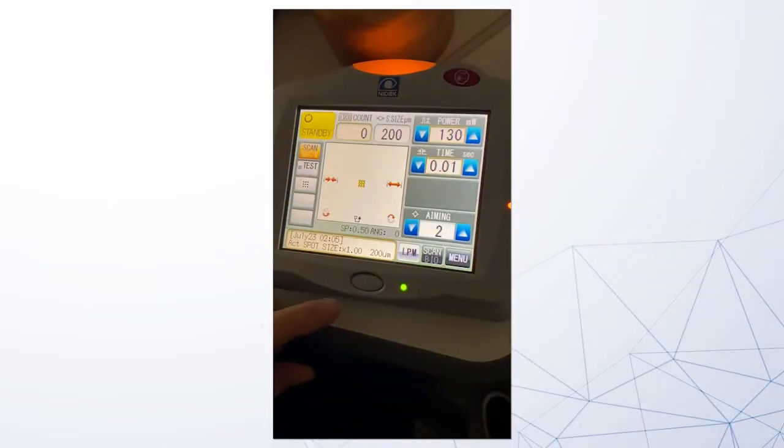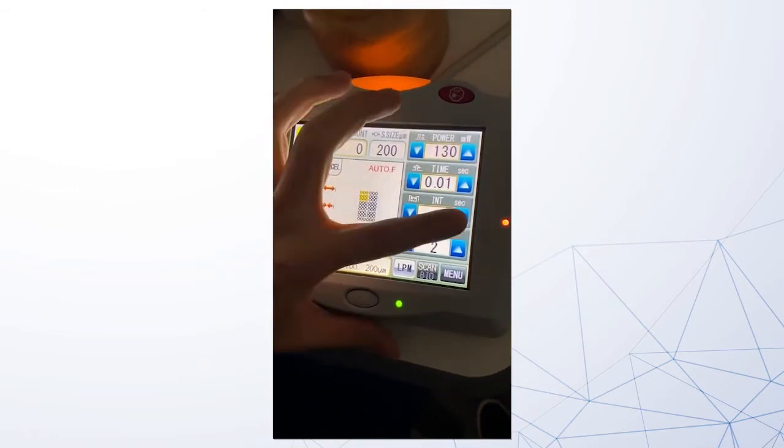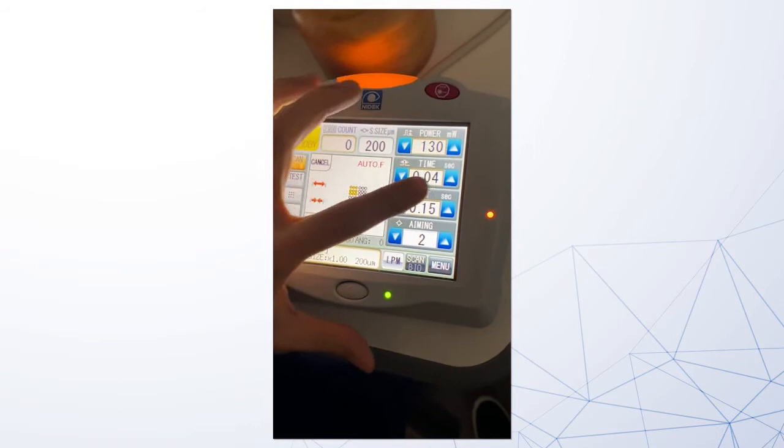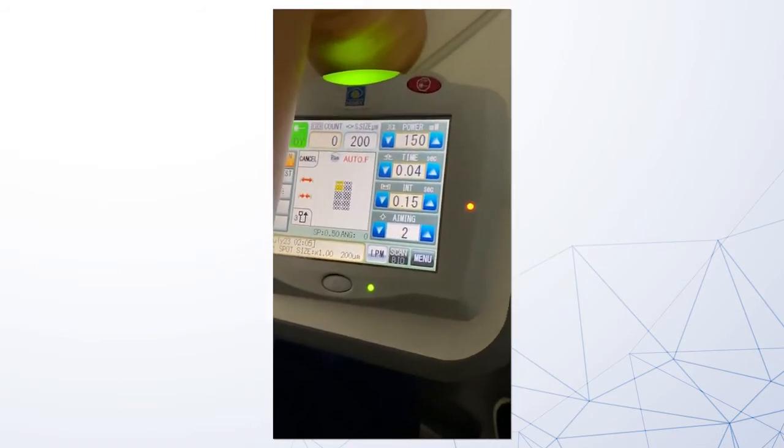The other feature that really sets apart the yellow laser is its ability to do pattern laser. I am able to safely do PRP in less time, and patients have less pain with the pattern laser. If there is a patient with severe proliferative diabetic retinopathy whom I'm worried about non-compliance, I can do a complete PRP in one session.